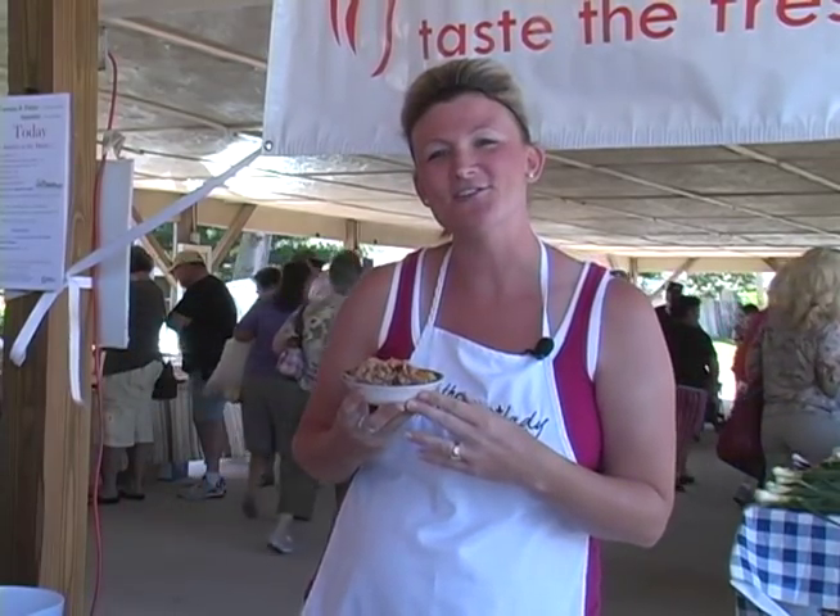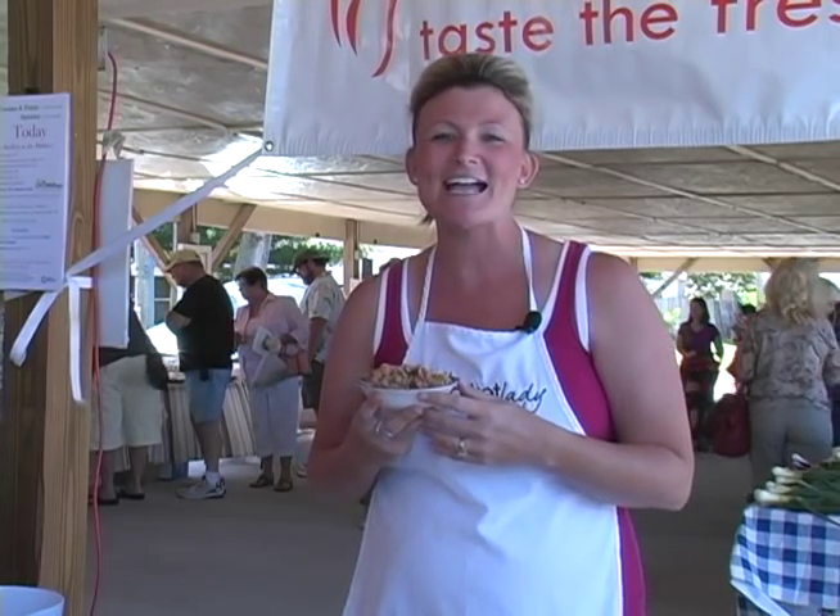Mix it up on your dinner table tonight and try this basil and couscous salad from your farmers market. I'm Lane McConnell, the Market Lady. For more recipe ideas, go online to the Market Lady website. See you at the next farmers market.